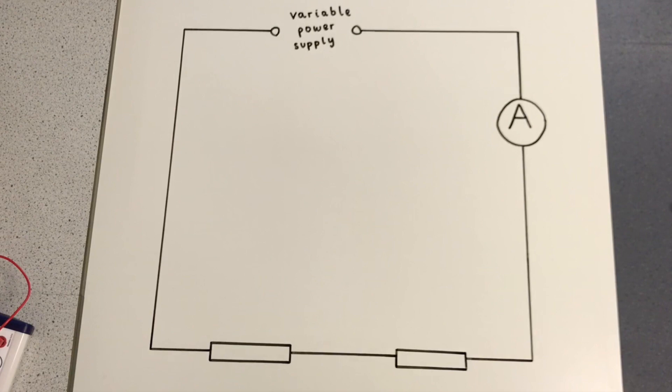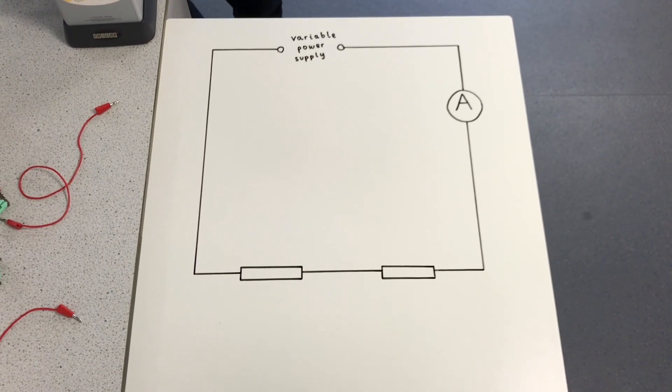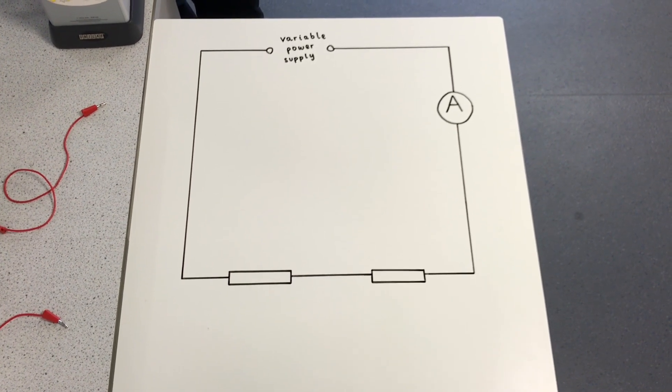Look at this circuit diagram. It has two resistors connected in series. How would the current and the potential difference across the resistors change if you added a third resistor? What would the total resistance of the circuit be? What if you set up the circuit with the resistors in parallel to each other instead? How would this affect the current and the potential difference across the resistors, and the total resistance of the circuit? This video shows you an investigation that explores the answers to these questions.